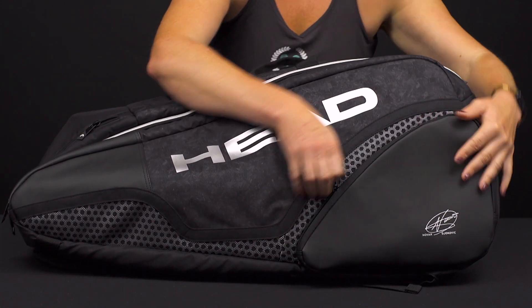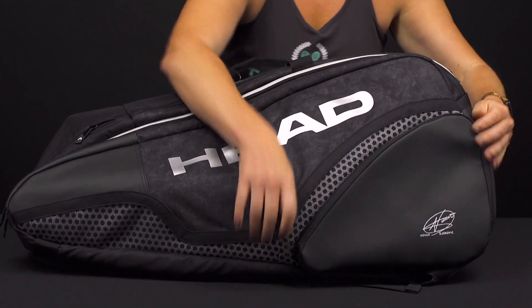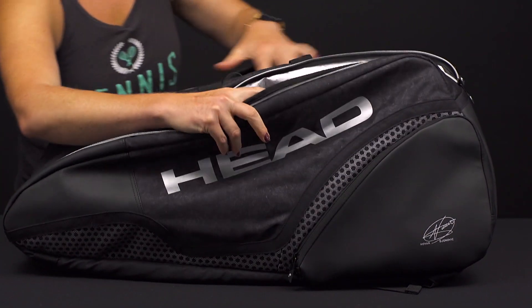Right in front, we have some nice molding on the outside of this bag to keep its shape. There's a small accessory pocket right here for those smaller items, and then as usual we've got three main compartments for your rackets and your gear.